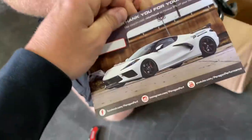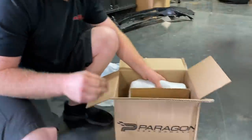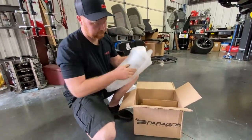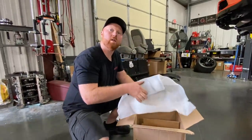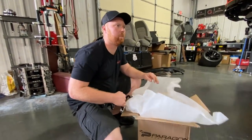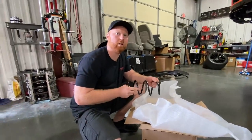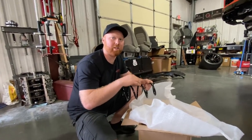Shoutout to Paragon Performance — that's where these things are from. They look just like a factory spring. These are supposed to lower the car another half inch over where it's all the way dropped on the adjustable pucks. It's crazy how that other car sits lower than this one — it's the same car. It must be those pucks in the front lowering it that much more. The mag ride cars when you lower them on the adjustable shocks sit lower than the non-mag ride cars for whatever reason.